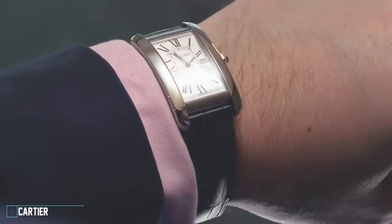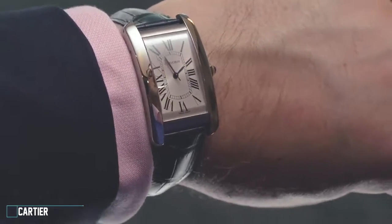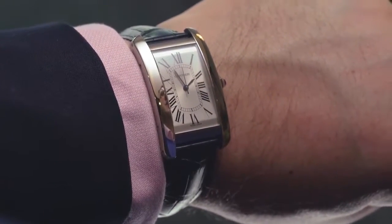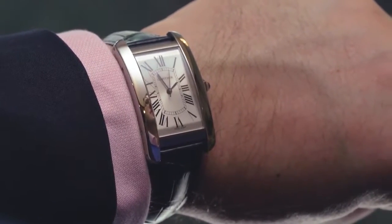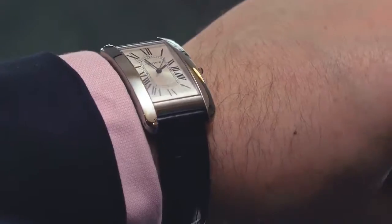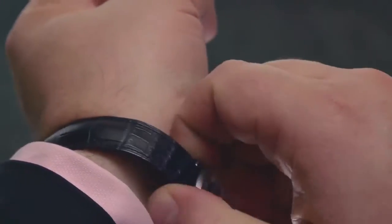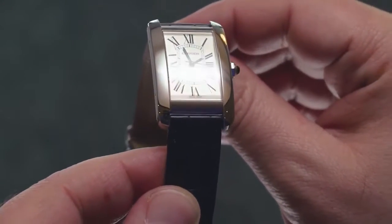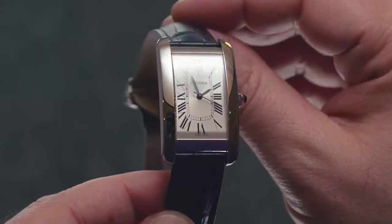2017 is an important milestone for Cartier, as it marks a centenary year of the mighty Tank, which is looking spectacularly fresh for a hundred-year-old design. Unsurprisingly, the French brand is releasing a few celebratory models, but today we're looking at one of the most interesting: the large Tank Americaine in steel. The Americaine is one of the younger watches in the Tank family, having first been introduced in 1989.